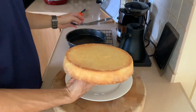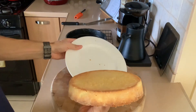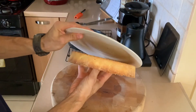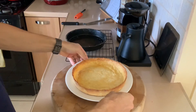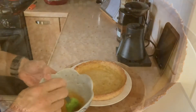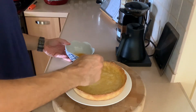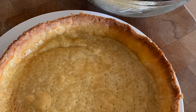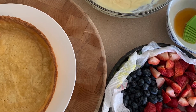Once your tart dough is cool, remove it from the pan by flipping it onto a plate. Then add your apricot wash — this will give some nice color and will also keep your tart shell a little bit crispier. Just allow it to cool and firm up on the tart shell before we begin assembling the tart.